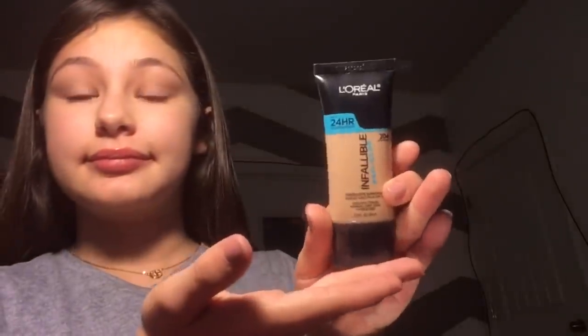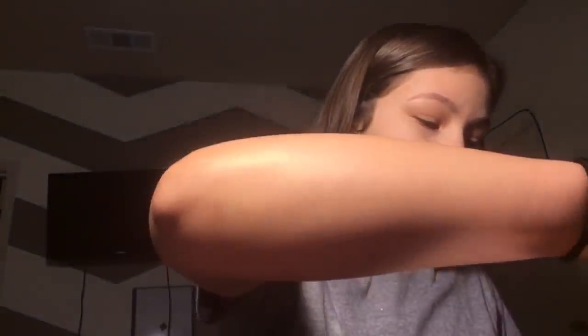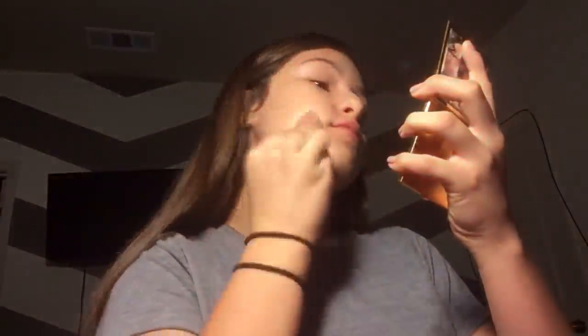I was using this L'Oreal foundation in the color 204 in Pro Glow. Just to clarify, it was more like a tinted moisturizer because I used it for redness on my skin. It was the first day of school so I felt like I wanted to, and I just want to clarify that so no one comes at me in the comments.